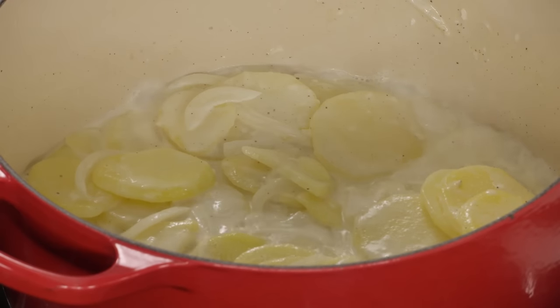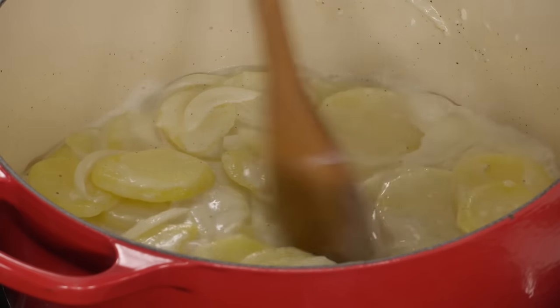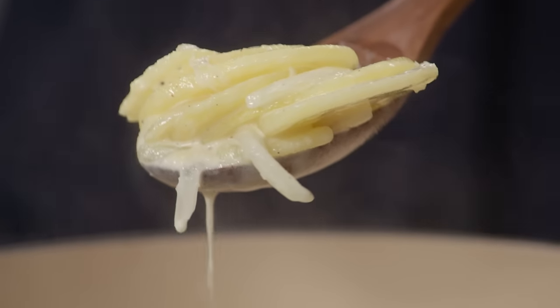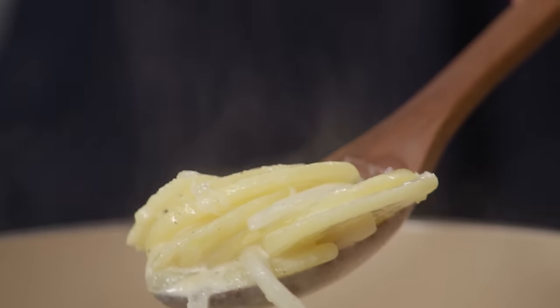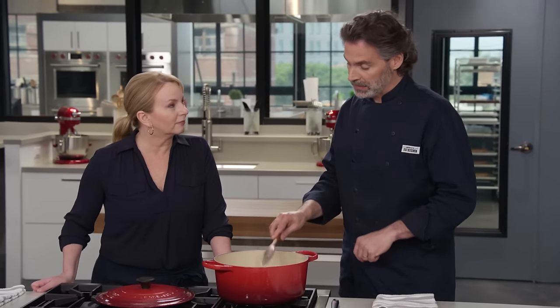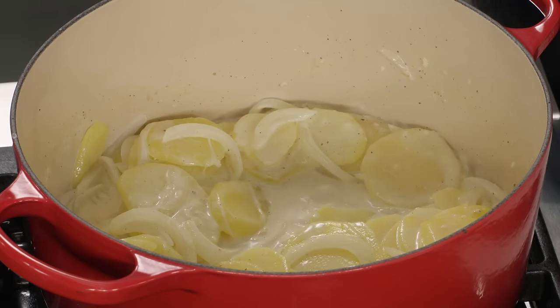It's been five minutes and the cream has thickened — the starches have come out of the potato and coated them nicely. It will continue to cook and reduce and thicken when it gets into the pie. Shut this off and let it sit for at least 30 minutes to cool. We don't want to put that into a pie crust right now because it would melt it. So at least 30 minutes and up to two hours. While that cools, we can roll out our pie dough.